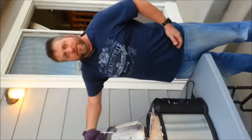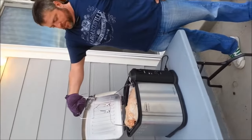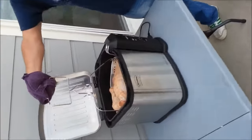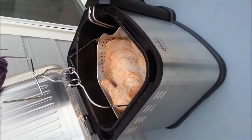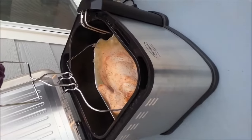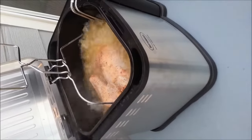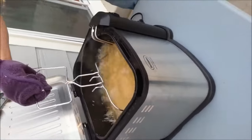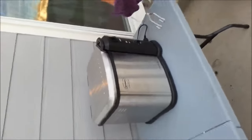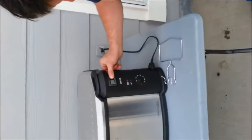We almost forgot the most important thing — the handle to lower the turkey down. Here we go. We set her down; it's not boiling much. Completely submerged. Alright, she's in there. We're going to close the lid and set the timer for about an hour since we're doing an 18 pound turkey.